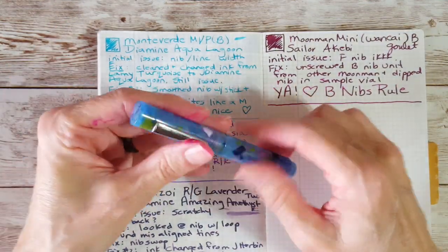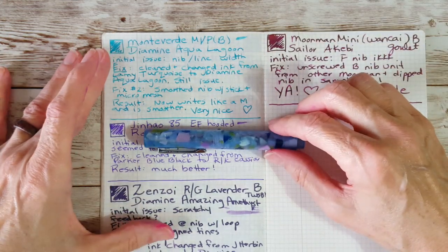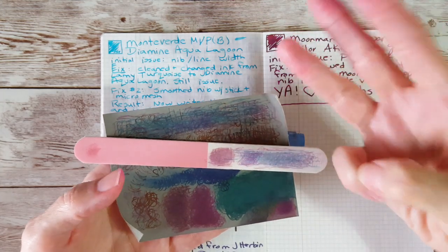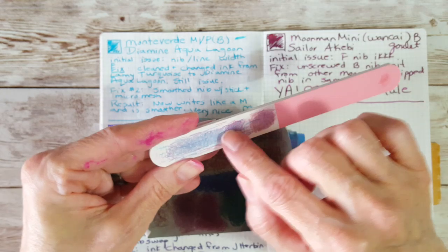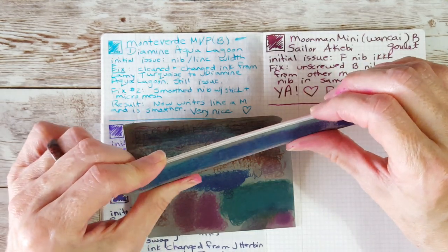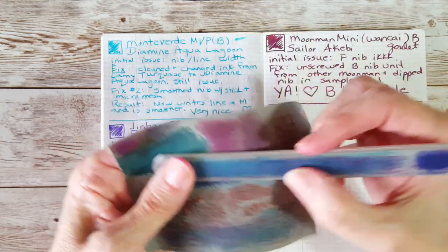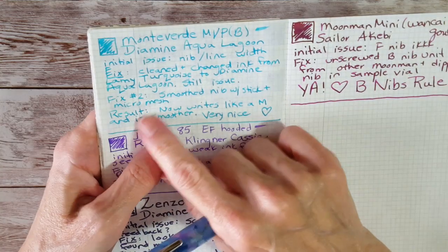I decided to work on the nib because I only had one extra number five nib I was really happy with, and I had another pocket pen I wanted to put it on. This is what I use to smooth nibs — I'm not going to show exactly what I did because I don't consider myself an expert. I always refer everybody to Matt at the Pen Habit — he's got a series of three really good videos. I use this micro mesh stick, which I think is from Anderson, and also 12,000 grit micro mesh from Goulet.